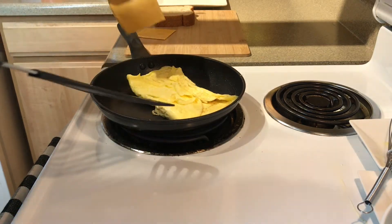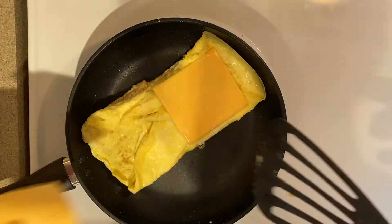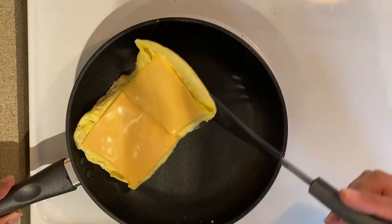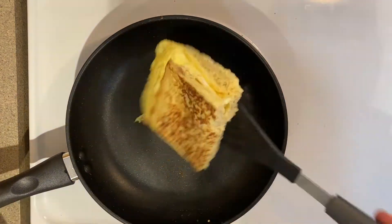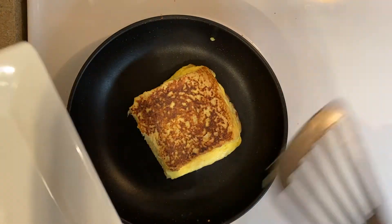And we're going to put some of the cheese right here and some of the cheese here as well — we're going to let it melt. Oh, I think it's looking pretty good. Yeah, I think it's about to be ready.